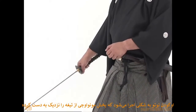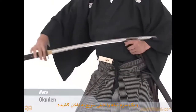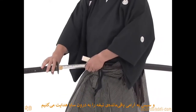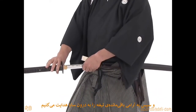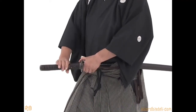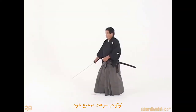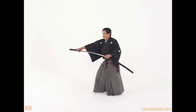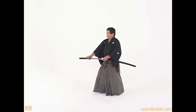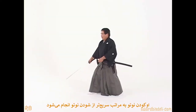The okuden noto is performed by bringing the mono uchi close to the hand, drawing forward quickly, and then inserting one third of the blade very quickly, and then slowly returning the rest of the sword into the saia. And now noto at proper speed. Okuden noto is done much faster than shoden noto.